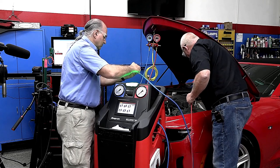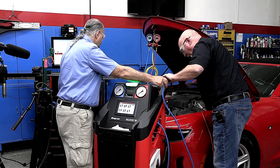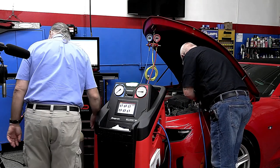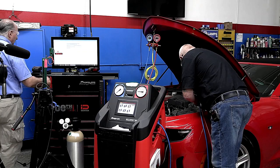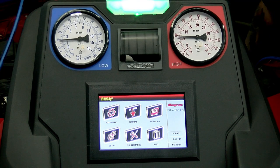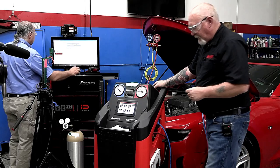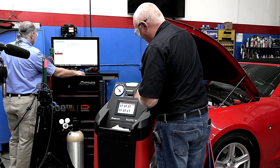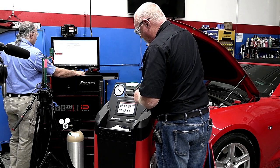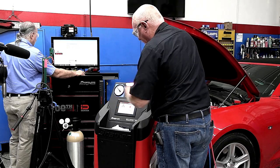Some of you may already be familiar with 1234yf systems and their additional requirements. If not, we're certainly going to discuss that as we go, because there is a very specific required procedure when dealing with these systems. We've got the machine turned on, gauges hooked up, pressures stable — we're going to go through the automatic feature and let the machine do its thing.